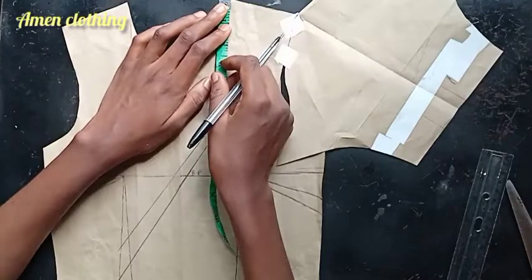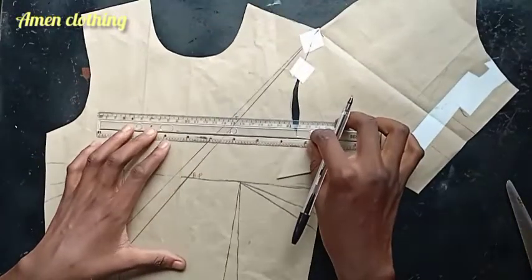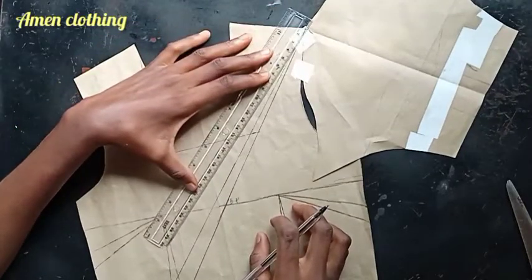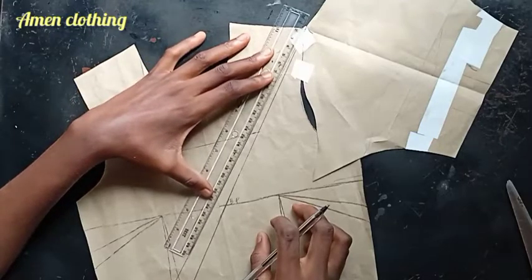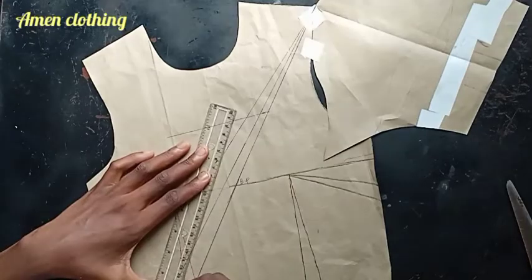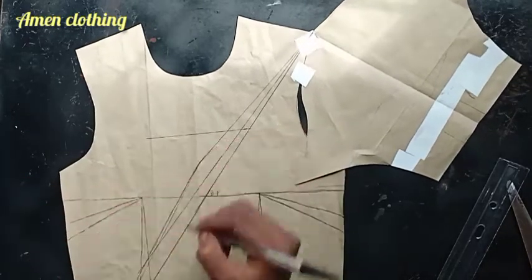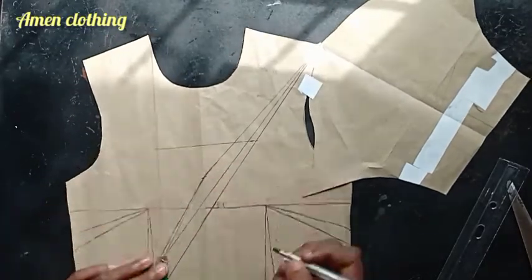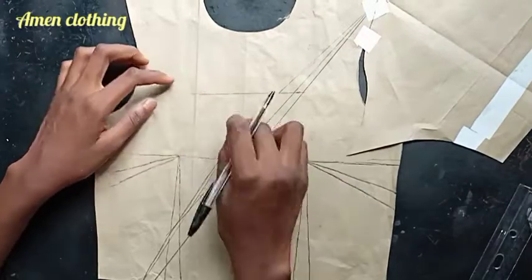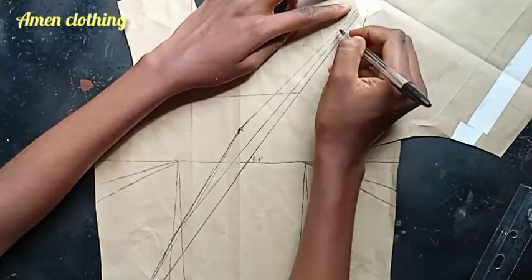I measured 5.5 inches as where I want the overlap to be, and I'm drawing a guideline to help me rule out the overlap line. Putting it at the 5.5 line looks like it's going to be choking at the neck area, so I'm using a line that is about 1.5 to 2 inches above my bust point — it's not going to show any cleavage. I marked that as where my overlap crossing will be, and I extended that line down to my waistline.